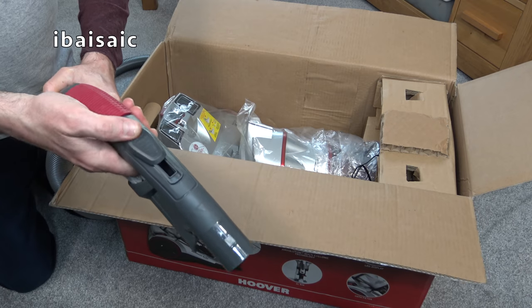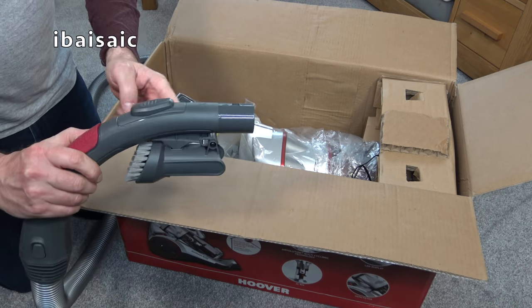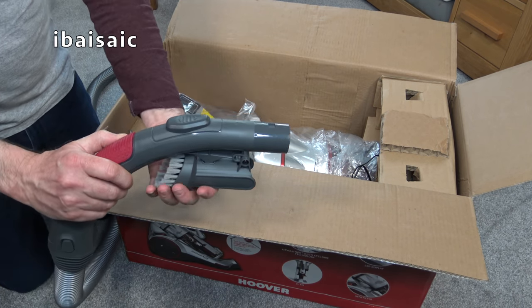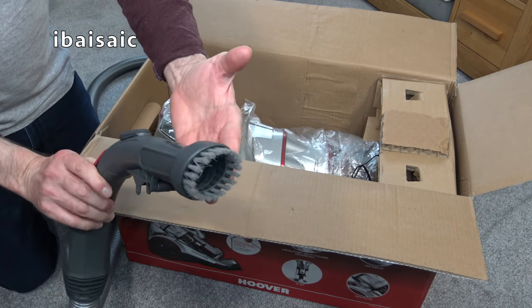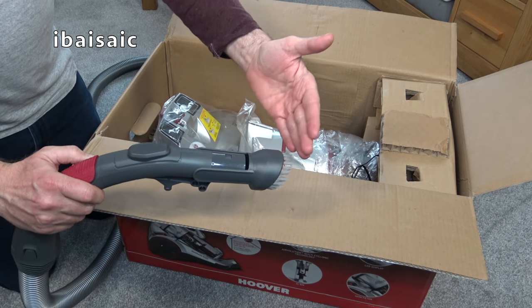You've got a suction relief valve to reduce the suction power. And there's also a built-in dusting brush — it's always on board. When you want to use it, you just pivot it outwards and it clicks into position, giving you a fairly soft brush for dusting your lampshades, bookshelves, etc.